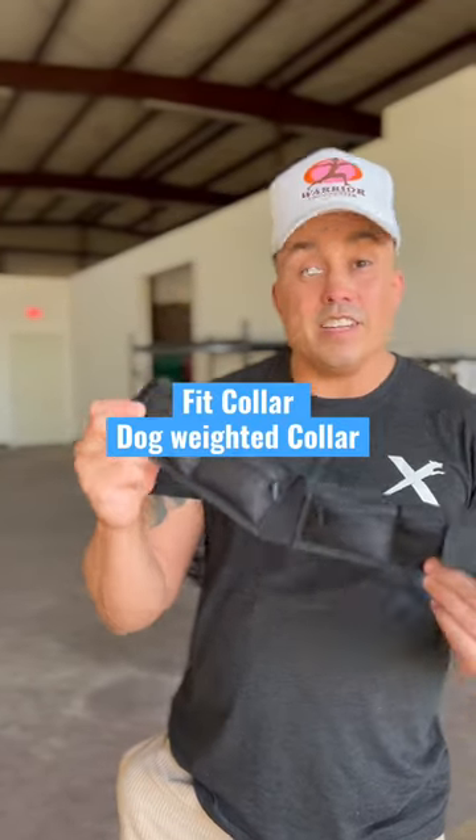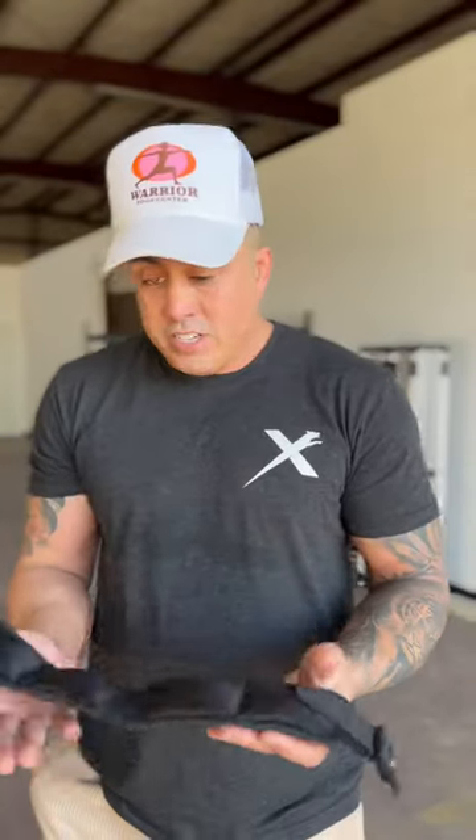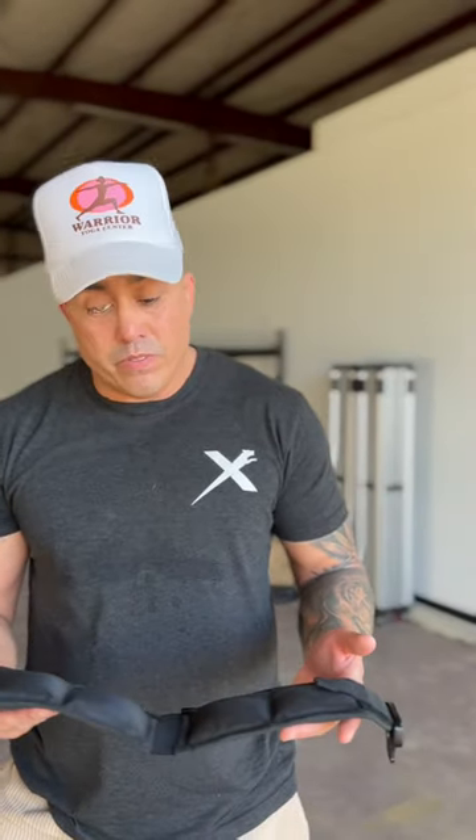What we got here is another product that I've created. It's called a Fit Collar, and it's just a weighted collar that I'm going to throw on Triton right now. We're going to play a little bit of fetch, and it's going to do very similar things that the X-Dog Vest does.